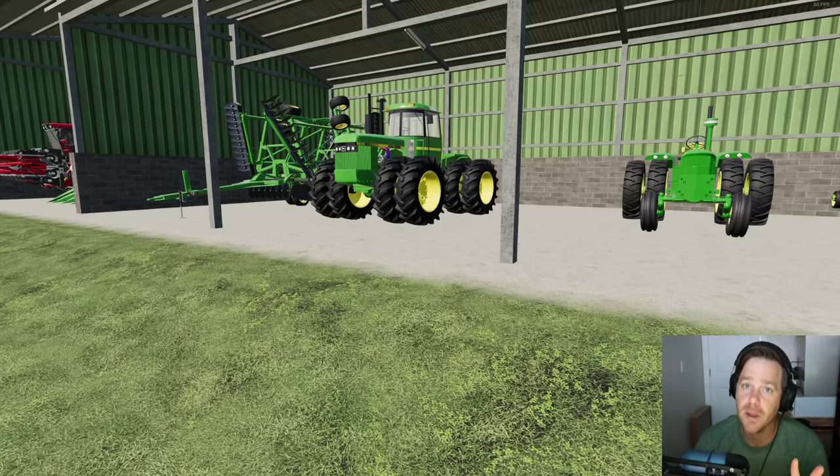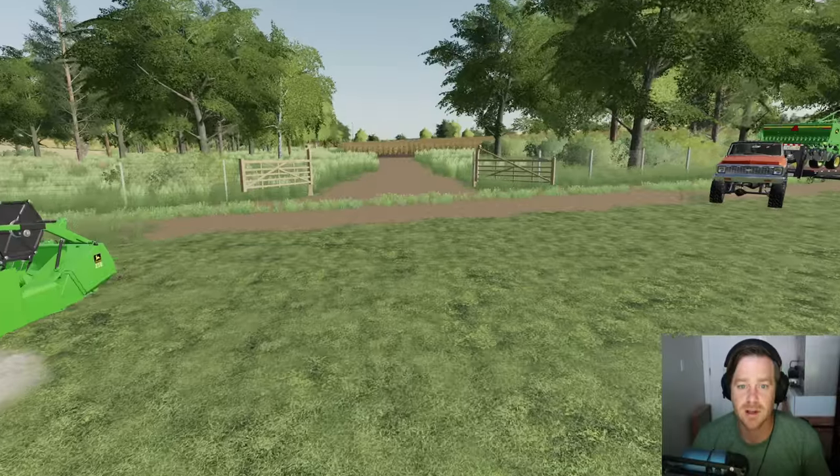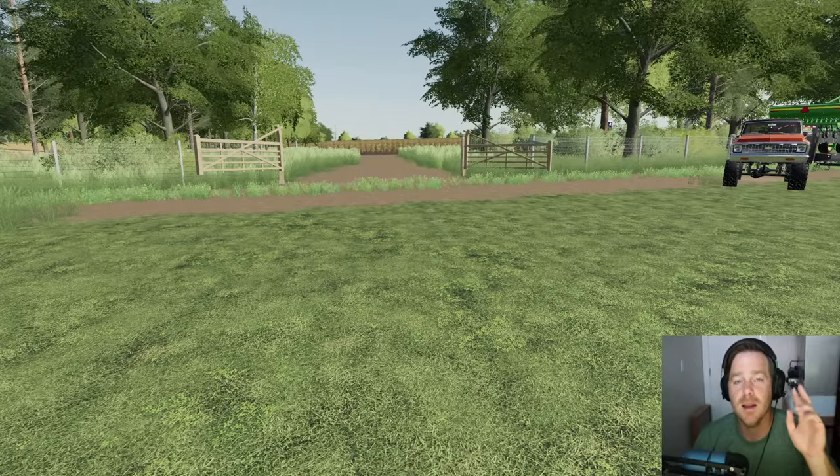Y'all recommended two more things that we're going to go purchase here in a second from another farmer, so we're going to go do that. But first let's get started because it's time to harvest some sunflowers as you see over there. Both fields are ready.